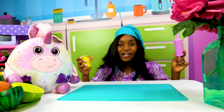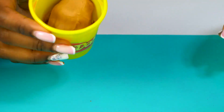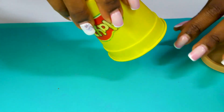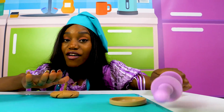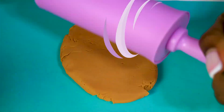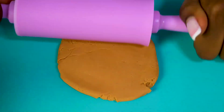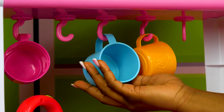We'll start by making pancakes! For the pancakes, I'll use the brown dough. I'll flatten out the dough using a rolling pin. Look what we got! Now let's cut out the shape — this cup will do!